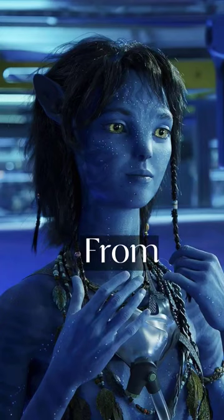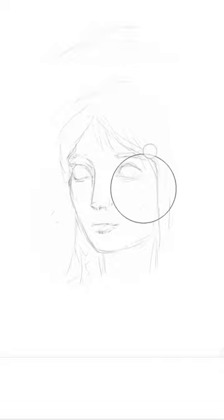Watch me paint Kiri from the new Avatar movie The Way of Water. First, I did a rough sketch. I don't do cleaner line arts because later I'm going to paint over them anyways.